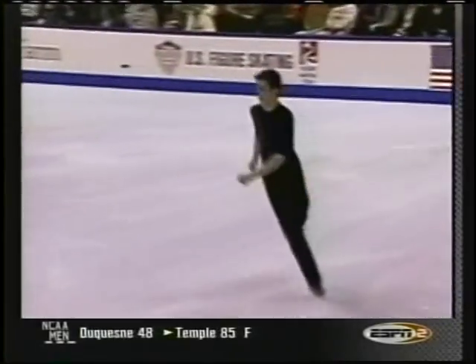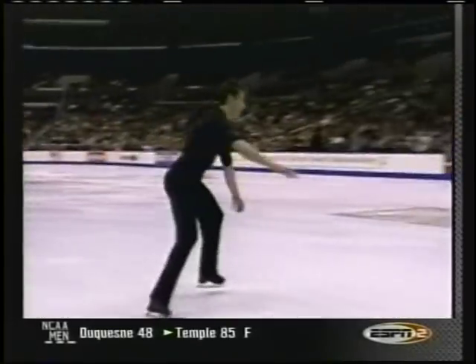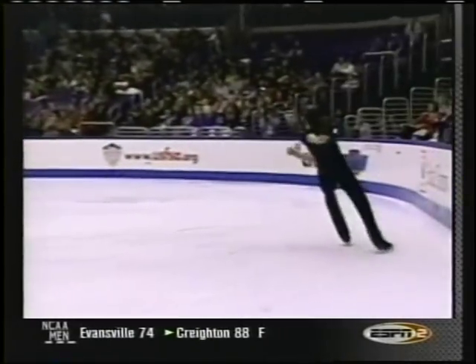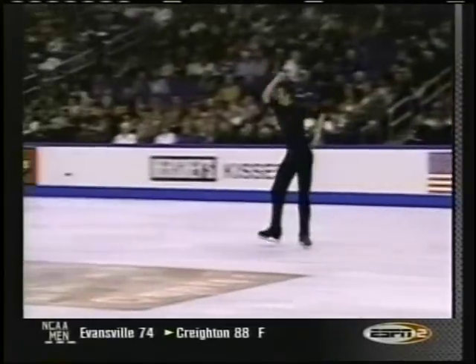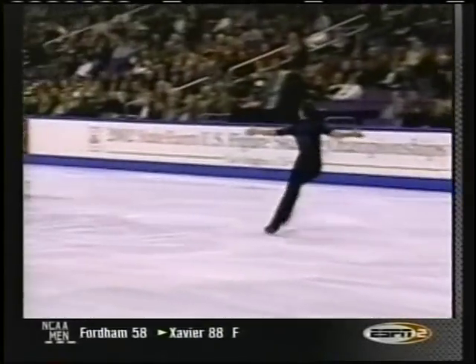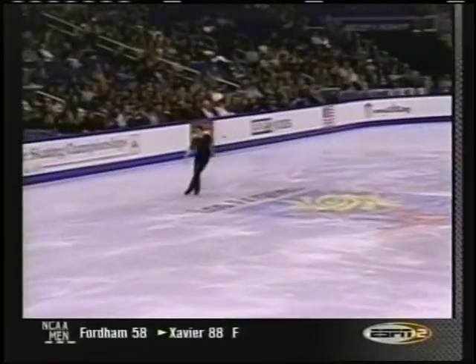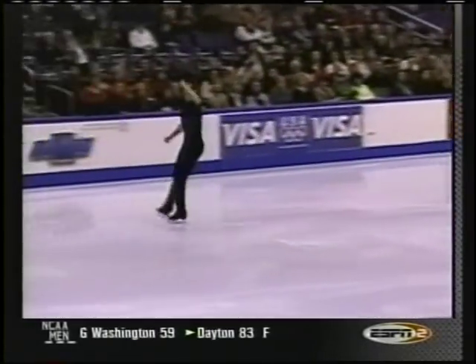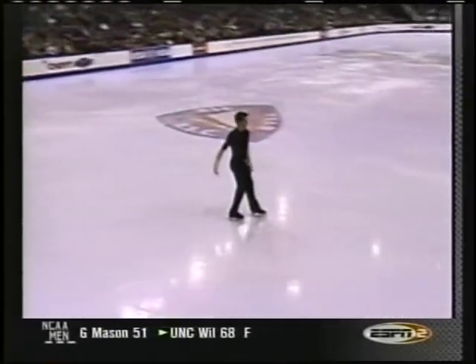This footwork into a triple flip here — you'll never see these moves as he goes into this and steps into the triple flip. The reason for that footwork going into those jumps is to prevent the long, stationary pauses that skaters were taking from one end of the rink to the other to get into that jump. Does it make it a lot more difficult? Not necessarily. More interesting.